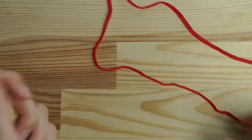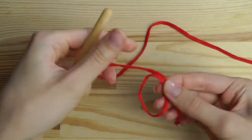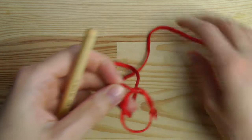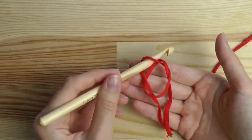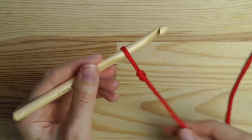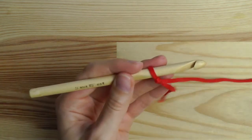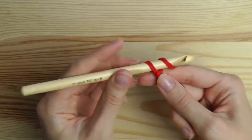We will start with a normal slipknot. Make a circle, put the long string under the circle and pull it through. You have a loop here. Insert your hook into the loop and then tighten the yarn. This creates a slipknot.